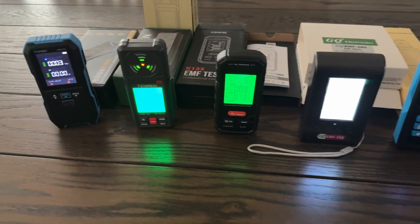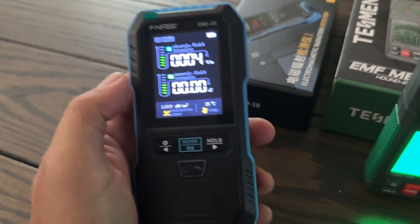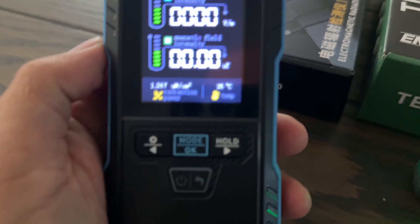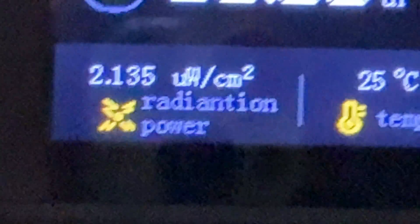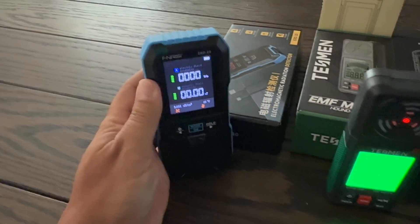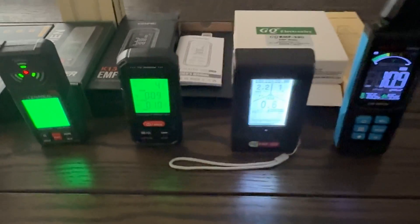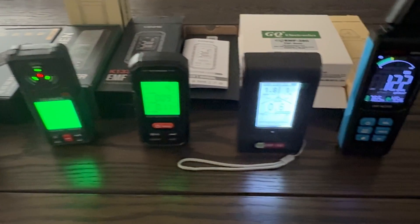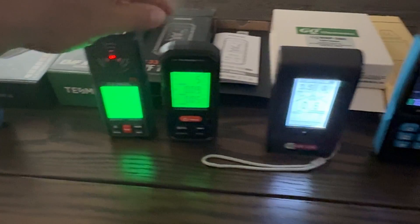First of all, let's just remove one of them from this equation. This one here I'm not even going to look at any further, because if you can't even spell things correctly on your main menu, you've lost my faith as far as accuracy goes. That instrument will be set by the wayside.